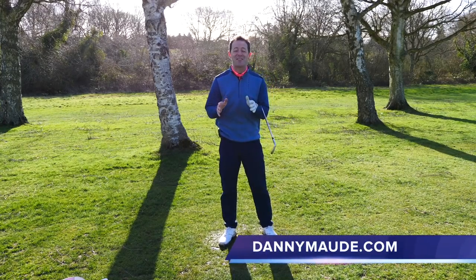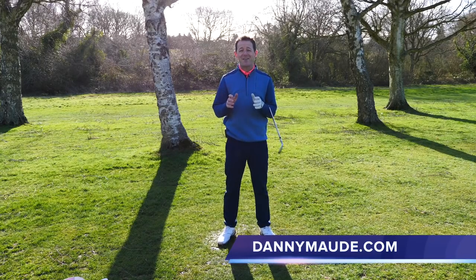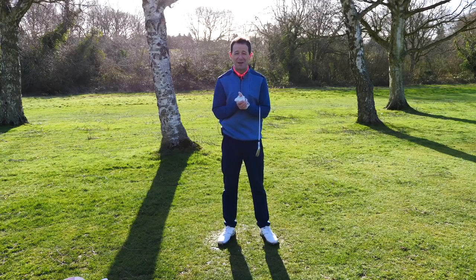Hey everybody, Danny Ward here. Thanks for joining us. This week I am super excited because I've managed to add so much yardage and accuracy to a few clients' iron play.